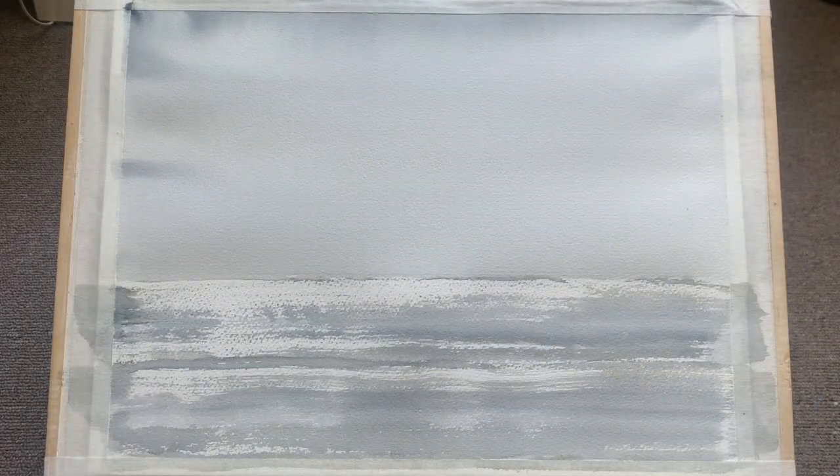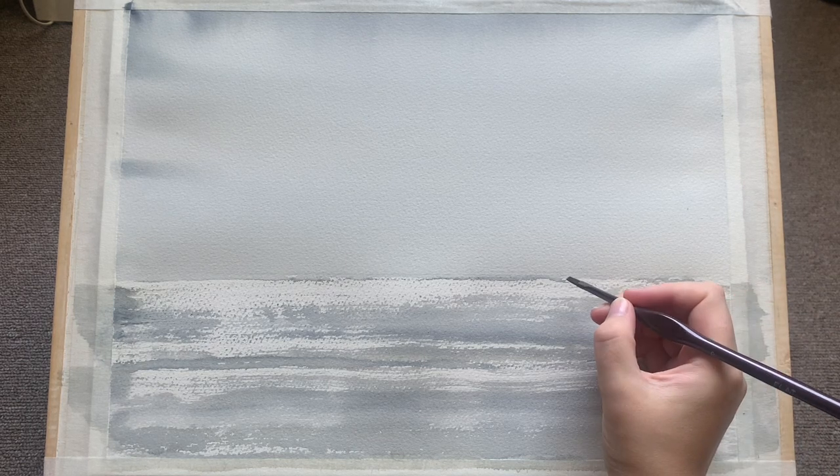I'm going to leave it to dry, and here we are - the finished first stage. You can see the colors have lightened considerably as it dried, and the paper is still lovely and flat where I've taped it.